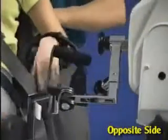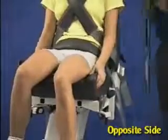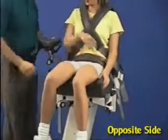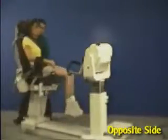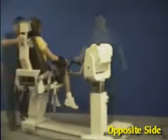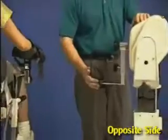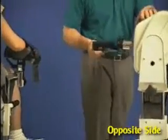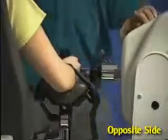Move patient back and unstrap arm. Move limb support to opposite side of chair. Secure arm, rotate chair to opposite zero degree mark, slide dynamometer into position, and rotate wrist attachment 180 degrees. Move patient into position and set range of motion stops.